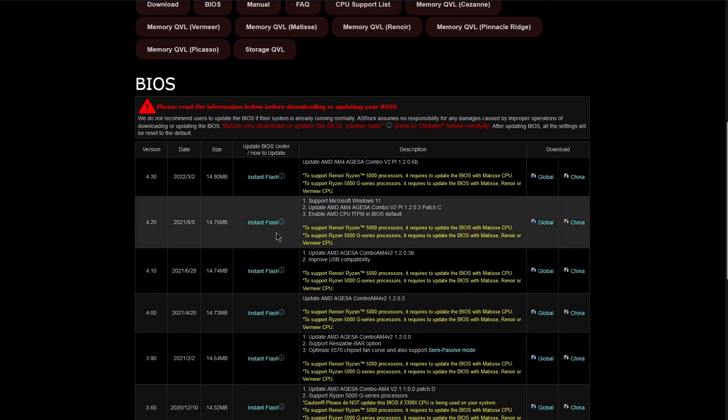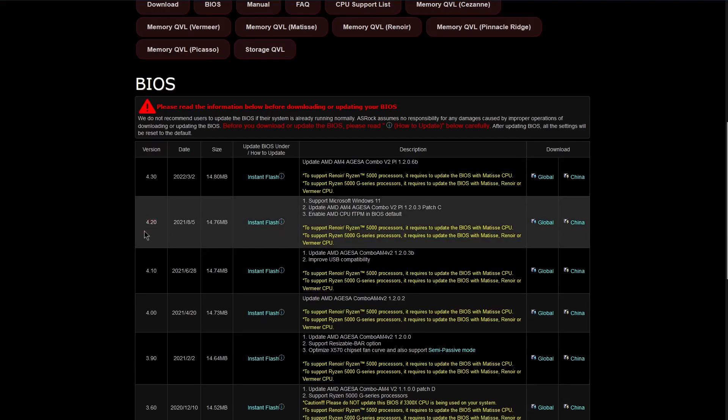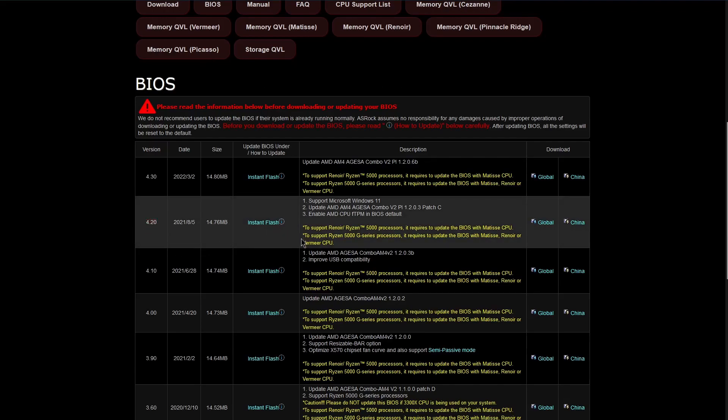One thing I'll mention while we're here is if we look at the most recent version, 4.20, in the release notes section, it mentions that this enables support for Windows 11. This might be a common reason for you needing to update your BIOS. In recent years, a lot of motherboards have been shipping with a built-in TPM module but left it disabled by default. But now that Windows 11 requires that for the upgrade process from Windows 10, a lot of motherboard manufacturers have had to start enabling it by default, and many have also shipped BIOS updates for older boards that simply turns on the TPM.